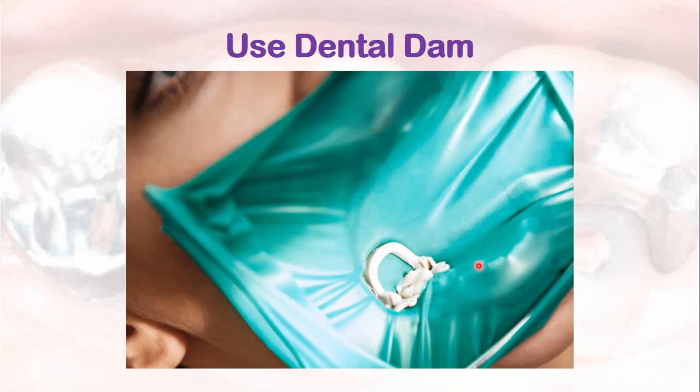Use a dental dam, also known as rubber dam, while placing amalgam restoration, because this dental dam reduces the mercury or heavy metal exposure to the patient.